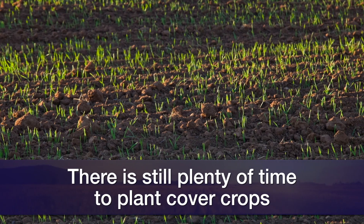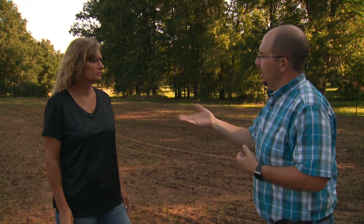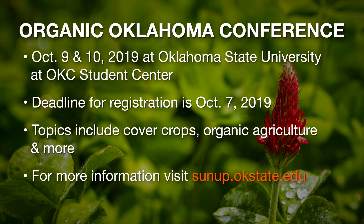It doesn't take long with the right conditions and moisture. And these are things that Oklahoma producers can learn about in an upcoming conference. We've got a conference coming up October 9th and 10th at the OSU Oklahoma City Campus at the Student Center. We have several keynote speakers that are going to talk about cover crops, improving soil fertility, and biological health of the soil. There's also a full schedule available at www.hortla.okstate.edu.